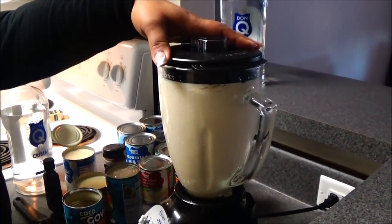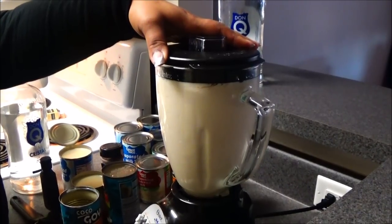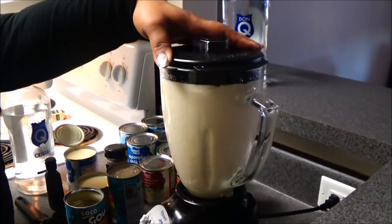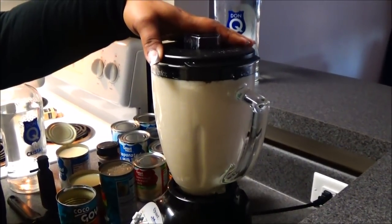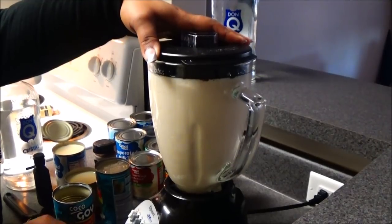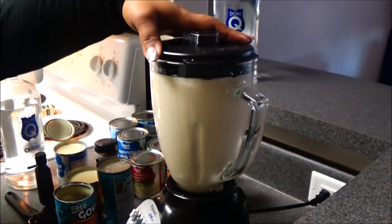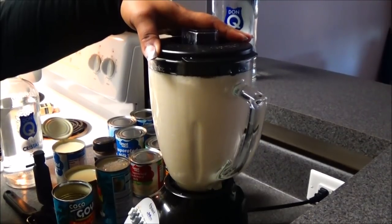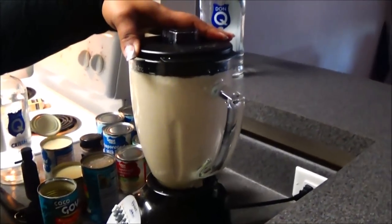Now we're going to blend everything for about 20 minutes to make sure it's all well blended, mixed, and liquefied. Because the crema de coco is such a thick consistency, you want to make sure it's fully dissolved into the liquid mixture.